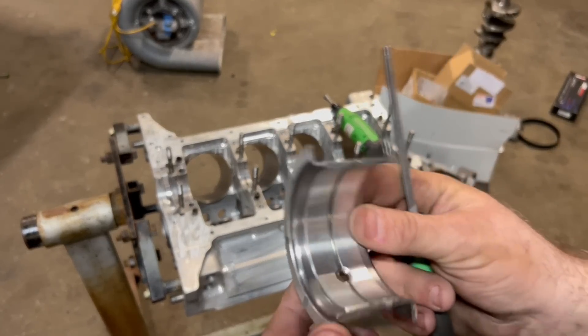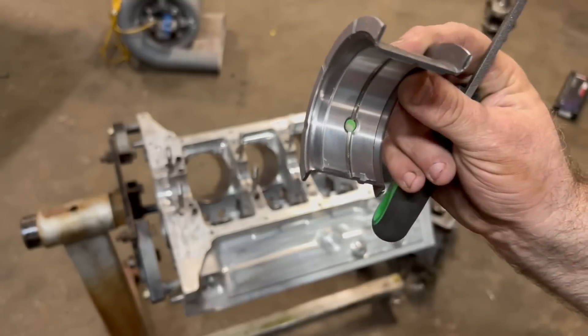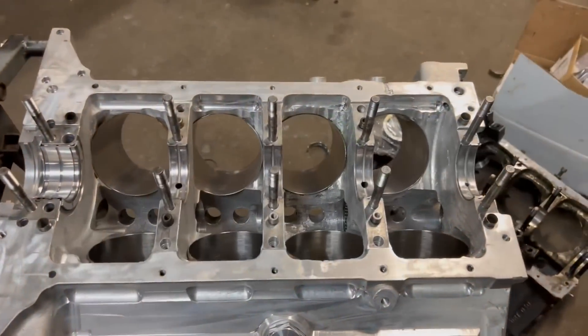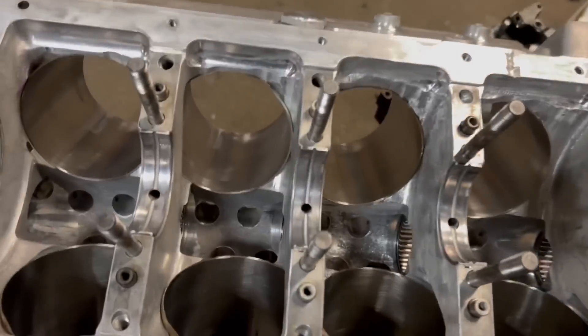In pass engines it worked pretty good, as long as you don't have a converter failure where it takes forever to spool up — kind of like what happened on mine last time. That's the reason the thrust bearing got torn up: it was taking too long to spool up. So let's clean it real fast and stick it in.